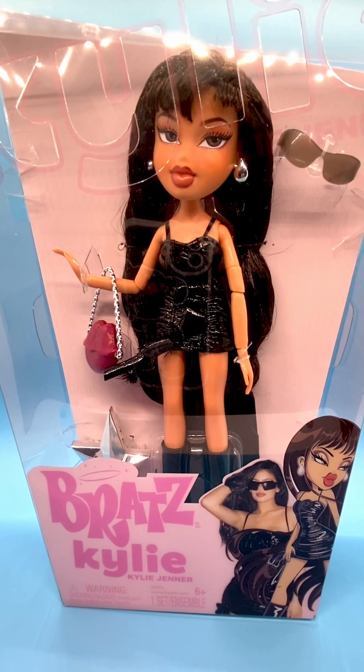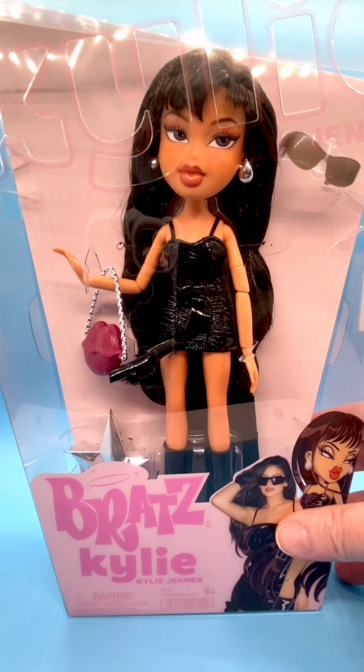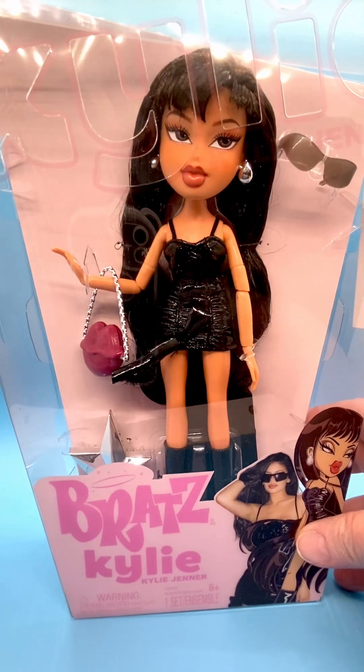Hi everyone, I review Bratz dolls every Thursday, and today I have for you one of the 10-inch Kylie Jenner Bratz dolls, Bratz X. Kylie is the first celebrity doll for Bratz to replicate in doll form, and I think they did a really great job at it.